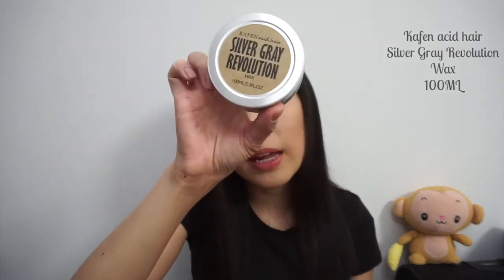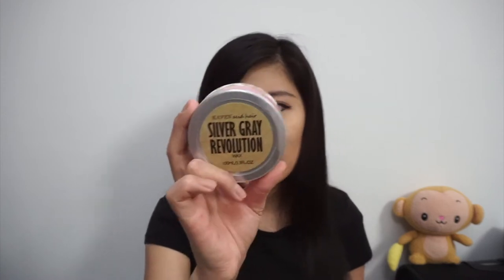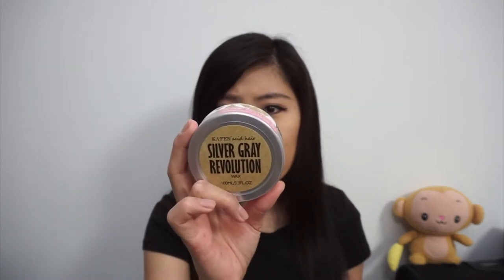The box comes like this. It says: Caffeine Acid Hair Silver Grey Revolution Wax, 100ml — you can bring this on the plane. The instructions are in Chinese, so if you can't read Chinese, it's a bit of a bummer. Applicable for both curly hair and straight hair, and just apply wherever you want to change colour.